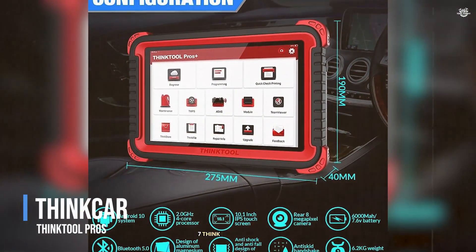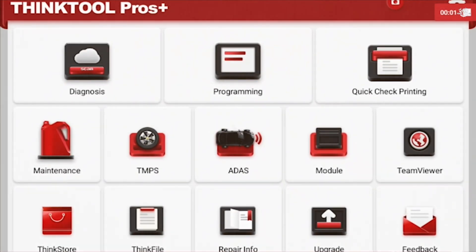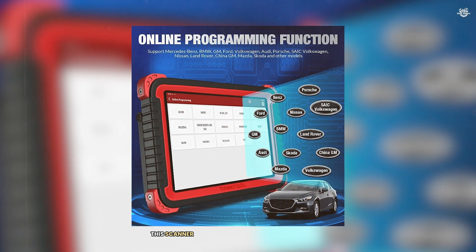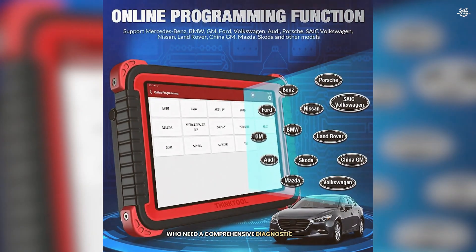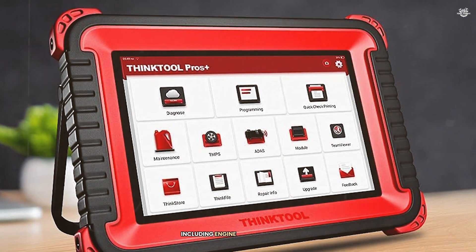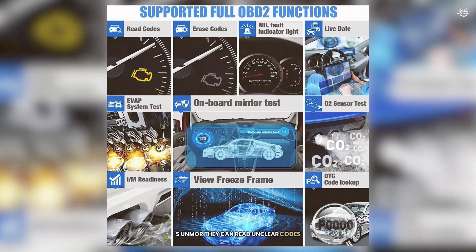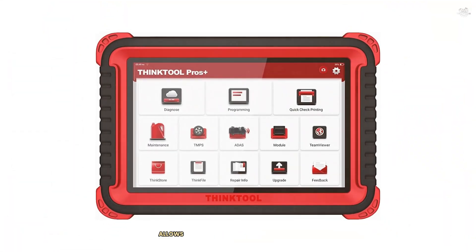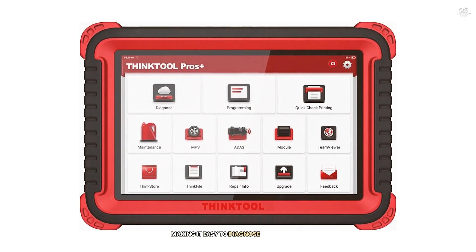At number 7 is the ThinkCar ThinkTool Pro. This scanner is designed for professional mechanics and serious DIYers who need a comprehensive diagnostic tool. The ThinkTool Pro supports diagnostics for all major systems, including engine, transmission, ABS, SRS, TPMS, and more. It can read and clear codes, view live data, and perform active tests, allowing you to control various vehicle systems and make it easier to diagnose and fix issues.